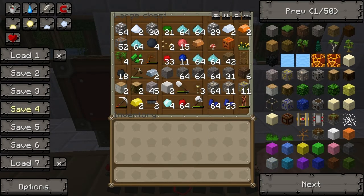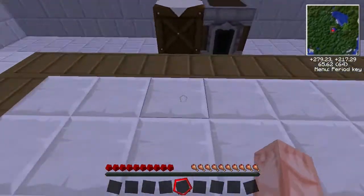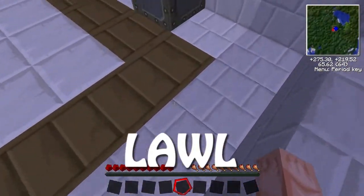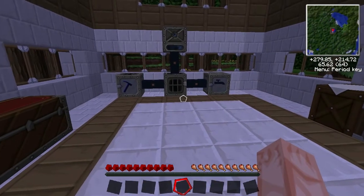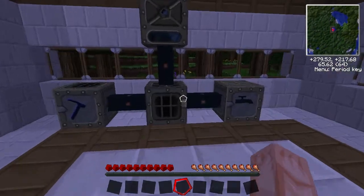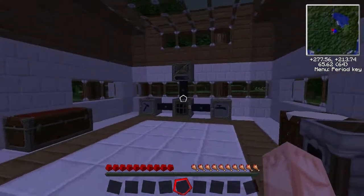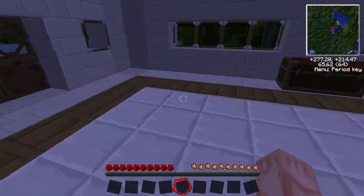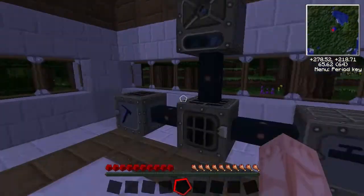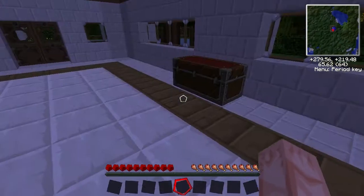The upgrade from that is an induction furnace — that's the one. Once we've got to an induction furnace we'll have a beast of a furnace. You just use a redstone torch to keep the heat on it, and that means it will never have a cool-down period, which means it will burn through stuff. It's awesome.